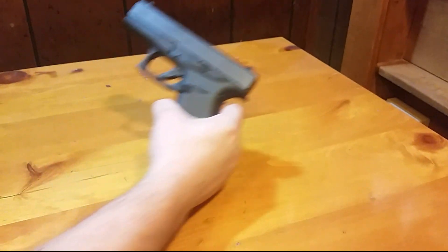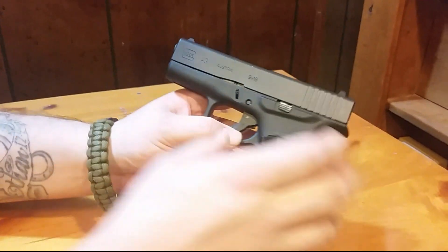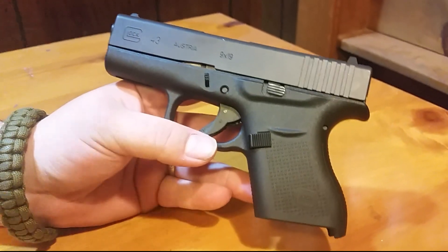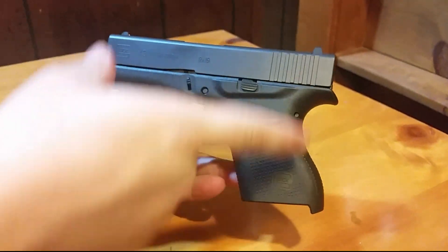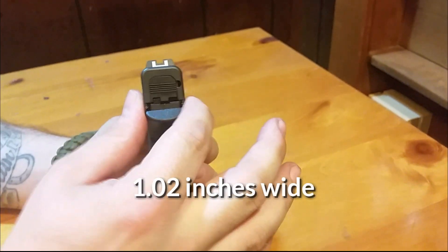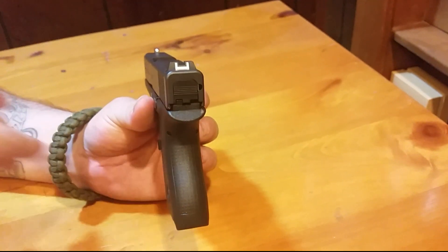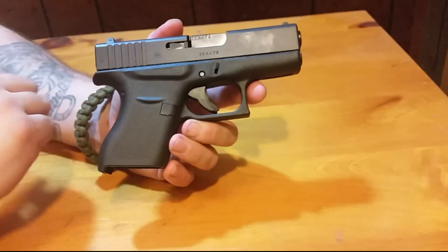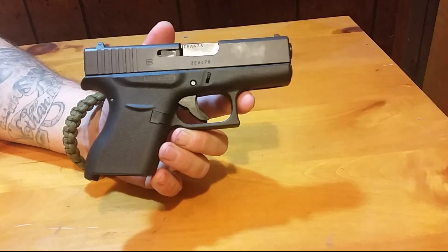Besides looking at it when I went to pick it up, this is basically the first time holding the gun. It has an overall length of 6.2 inches, 4.25 inches high, 1.2 inches wide, and an unloaded weight of 17.9 ounces. According to Glock, all their guns have about a 5.5 pound trigger pull.